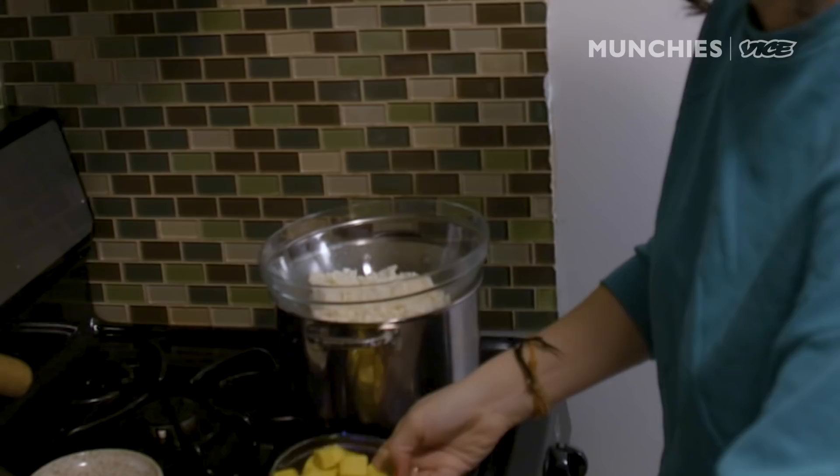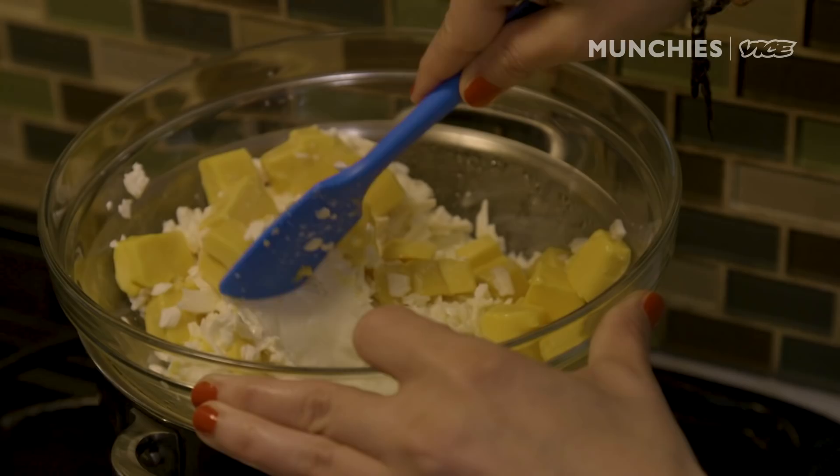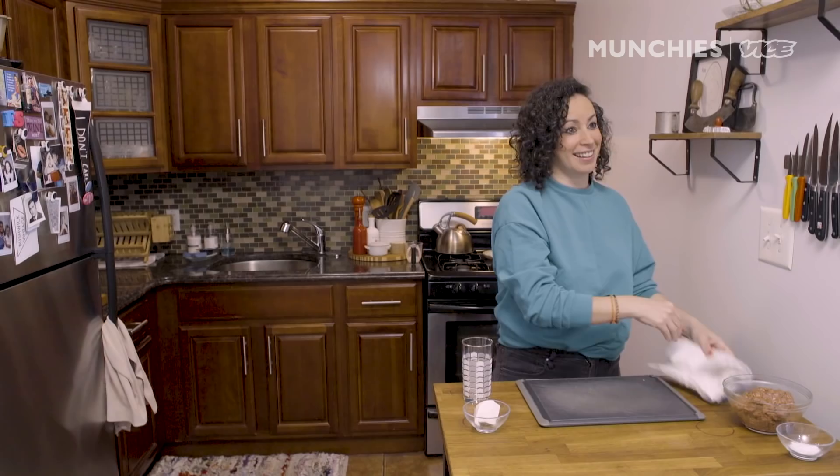I'm gonna put it in a double boiler over here — equal parts Velveeta to Oaxacan cheese. We're gonna add a little bit of milk, about a third of a cup. I can add more if needed. This is like the best queso recipe — you can use it for anything. Look, it's already melting away. More snacking cheese. So good.